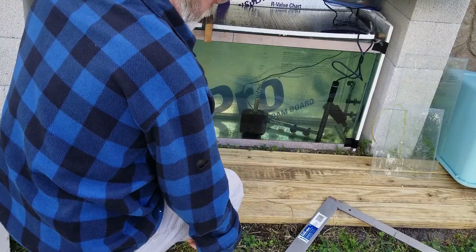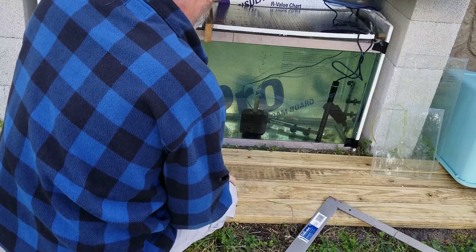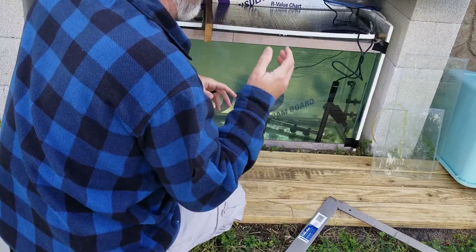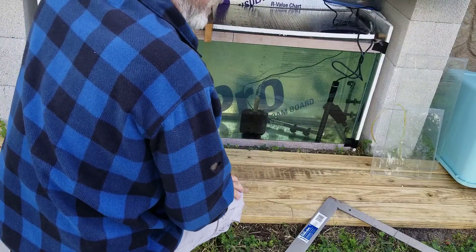I also have 500 watts worth of heater in here. They would do it even without the insulation, but I don't want them to run constantly.